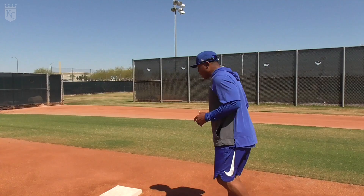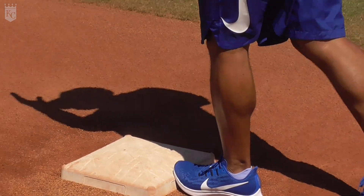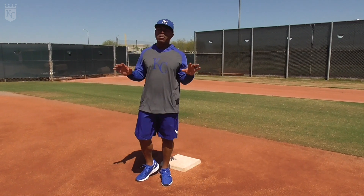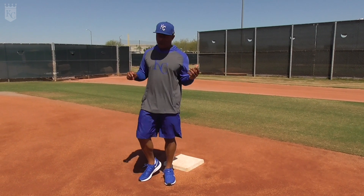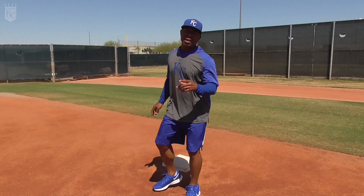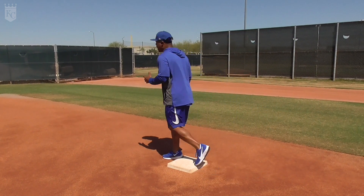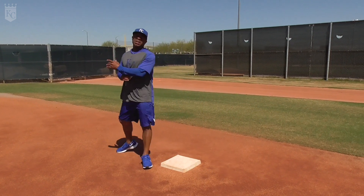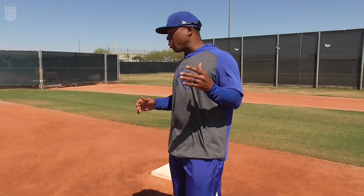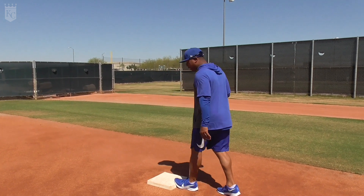Approaching first base, I don't want to break stride. I want to hit the front edge every single time and run through the base. If you have a good first baseman and a good umpire — in the minor leagues we don't have the privilege of replay — a good first baseman's going to give a good stretch. The umpire's listening for the ball to hit the back of his glove. The perception of me hitting the front edge every single time and running through the base is going to give off the feeling that I'm safe. Make sure we hit the front middle edge every single time and run through the base.